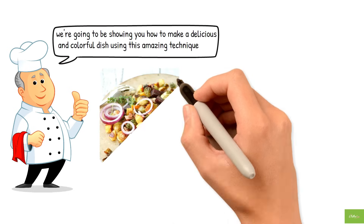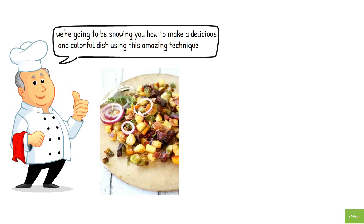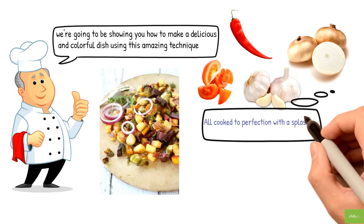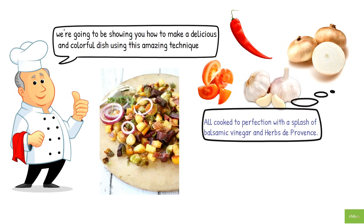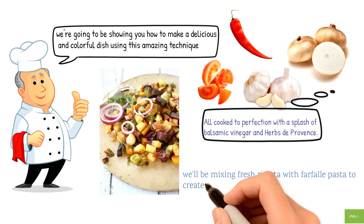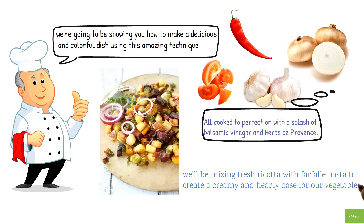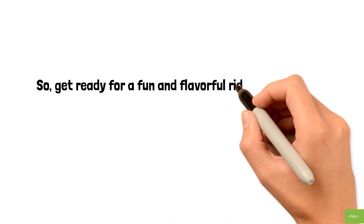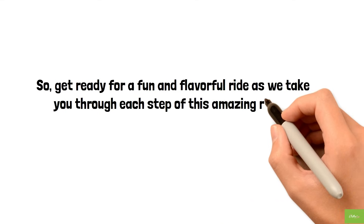Reverse ravioli with balsamic vegetables. The dish combines the savory flavors of red pepper, Vidalia onion, garlic, and diced tomatoes, all cooked to perfection with a splash of balsamic vinegar and herbs de Provence. And instead of the usual cheese filling, we'll be mixing fresh ricotta with farfalle pasta to create a creamy and hearty base for our vegetables. Get ready for a fun and flavorful ride!